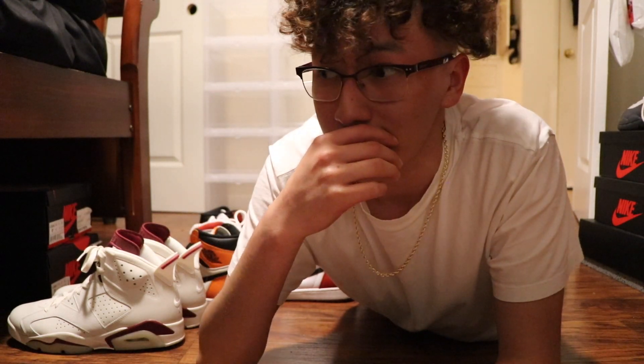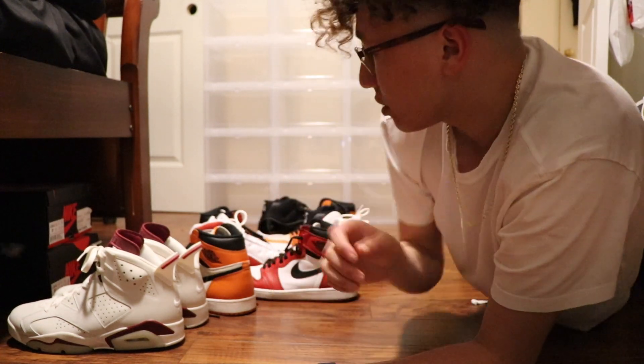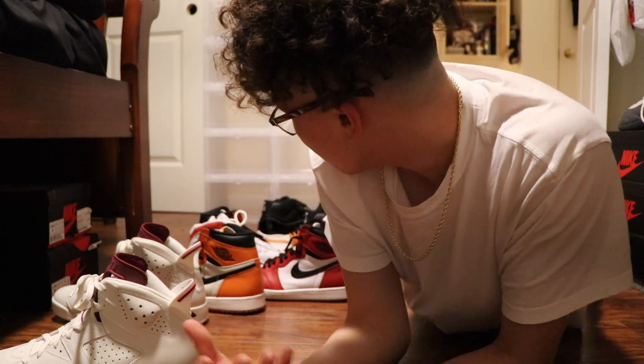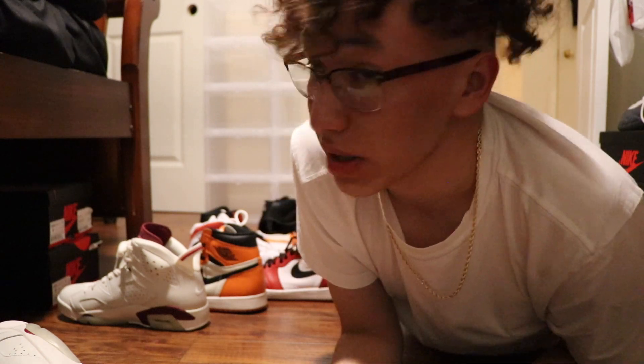Alright, so I hope you could see how I set up the boxes — you basically just stack them up. Now I'm trying to think what shoes to put in there. I know for sure the maroon sixes, Shattered Backboard 2.0s, and Chicagos are going in. That's only five pairs and I have 18 boxes, so I've got to figure out which others to add. Let's put some in now.